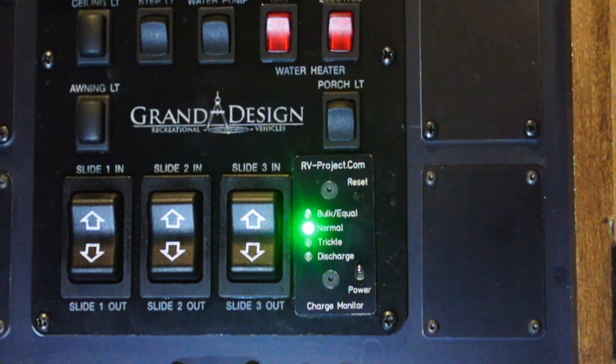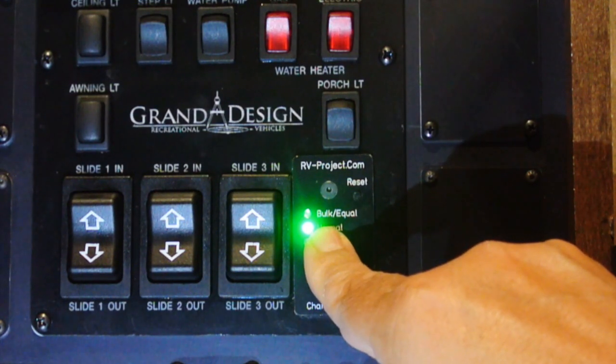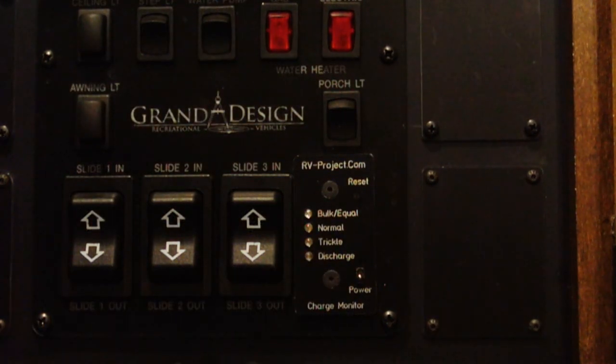That's why I designed the charger monitor — because you can look at just an LED and tell if your charger is in bulk, normal, or trickle mode, or if the battery is in discharge. Without needing a voltmeter and without remembering the voltages, you can do a quick look at the LEDs and know what the state of your charge system is.